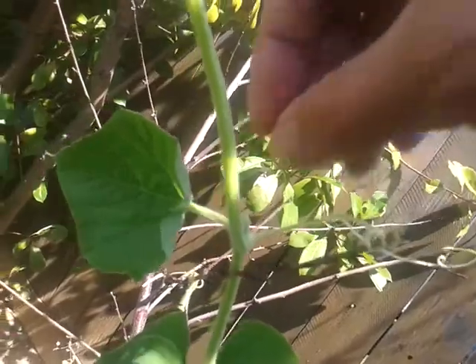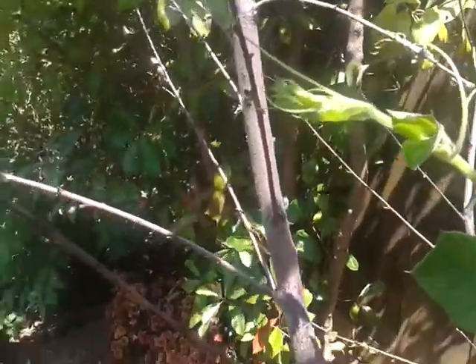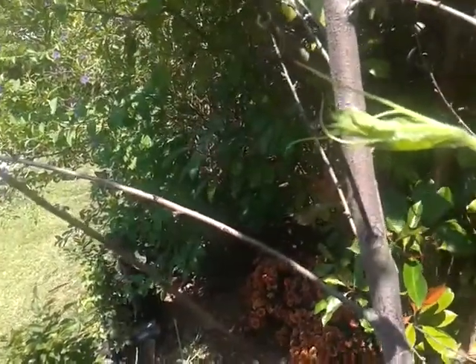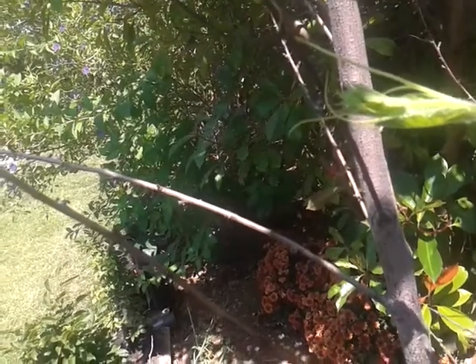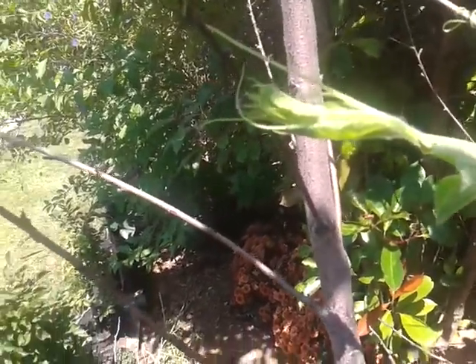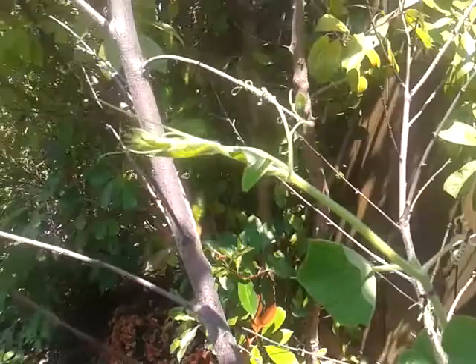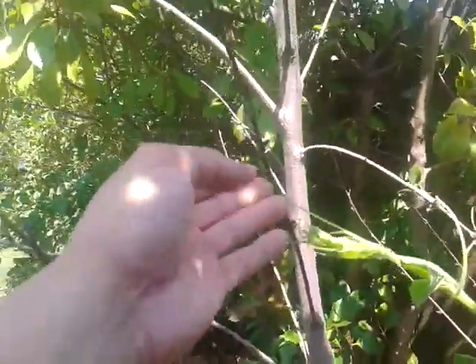I'll take this one and twirl it around here. So the point at the end will now go to this side. If it does fruit, it will be on my part of the house instead of going to the neighbor's. It starts from there, goes up here, and now it goes this way.